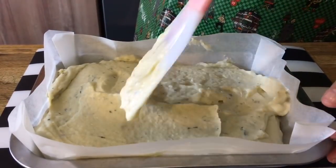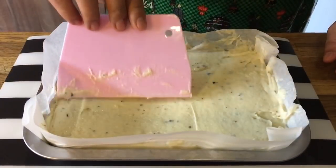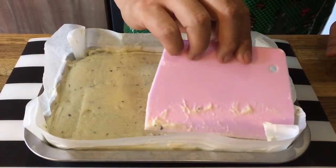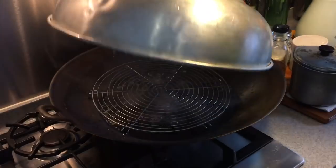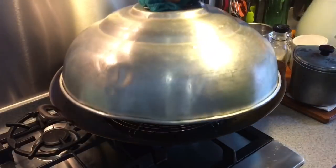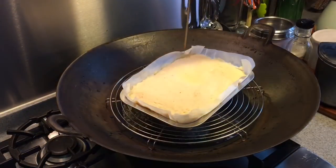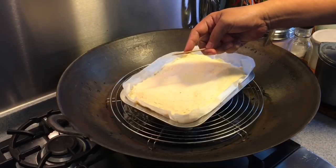After doing this, we will steam this for another 20 minutes or until set. This is as flat and as even as I can get it. I have boiling water prepared already — I'm going to pop this in and steam for 20 minutes. 20 minutes is up — let's see whether they are cooked. No residue on your skewer, which means this is done.